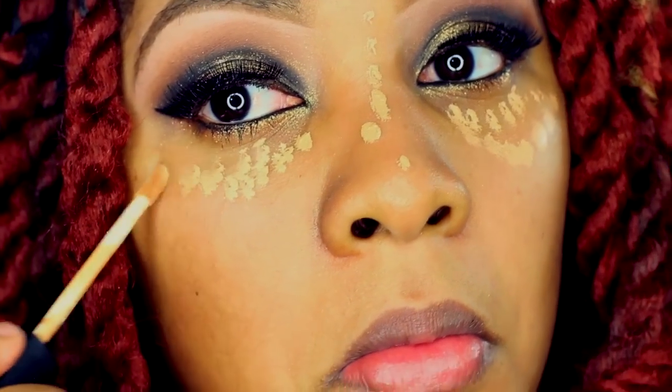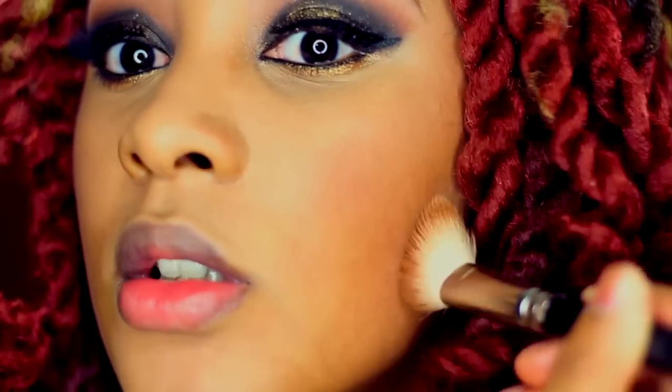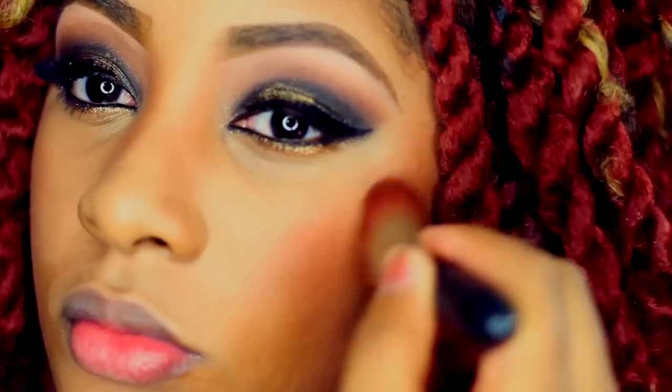Time to contour and conceal these dark circles. I'm using NARS concealer in the color medium dark biscuit — this helps cover up dark spots and acts as a highlighter for contouring. I don't use foundation unless it's for a photo shoot. Here I'm using MAC bronzer to contour my cheekbones and nose, applying a fair amount and blending evenly into my concealer.